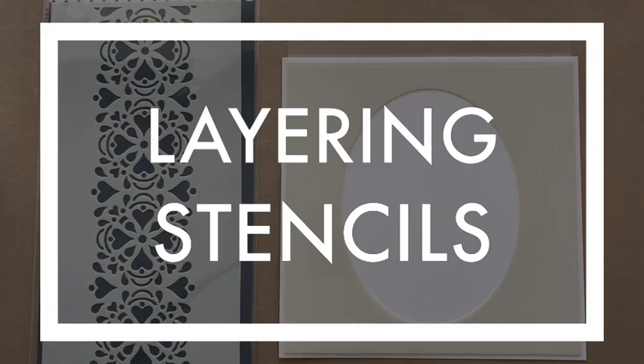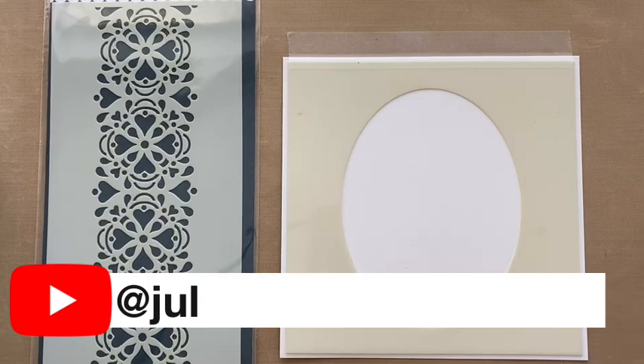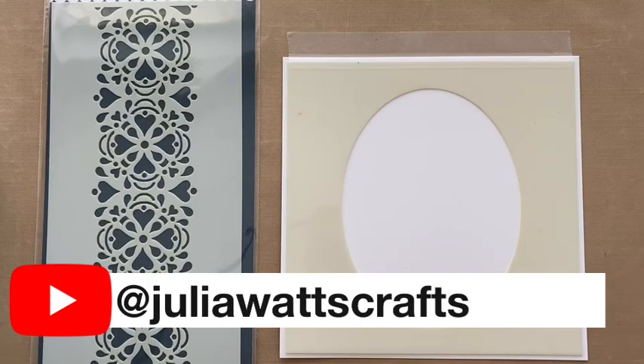Hi, Julia Watts here, welcome to my YouTube channel. Today we're going to look at layering stencils — not necessarily the layering stencil set, which we will have a look at, but how you can use multiple stencils quite easily on a card. This is part of our techniques collection and you'll find lots of them on my YouTube channel.